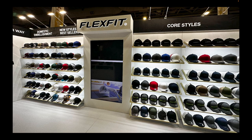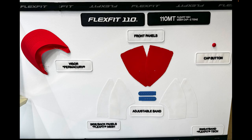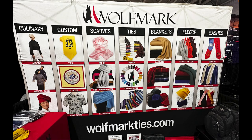Of course I had to visit the Flex Fit booth — my go-to for hats. They had a cool setup where all the materials were broken down into different pieces so you could see how everything is constructed. Very useful if you're not familiar with Flex Fit. This one here is the Flex Fit 110, which is definitely one of my favorite hats.